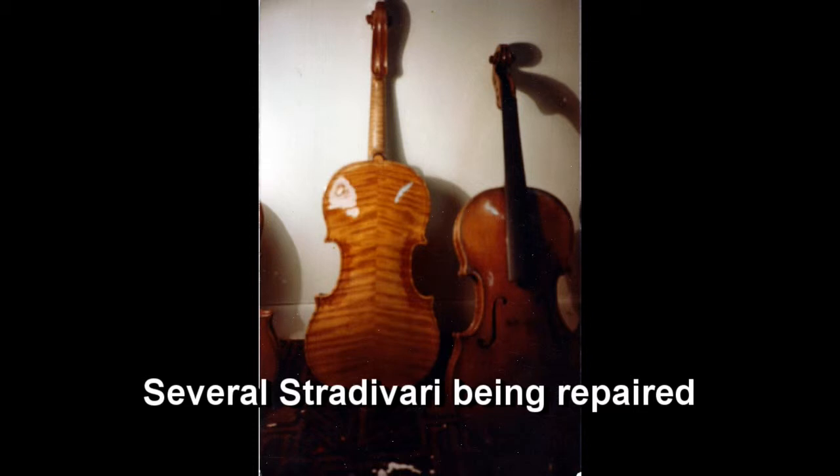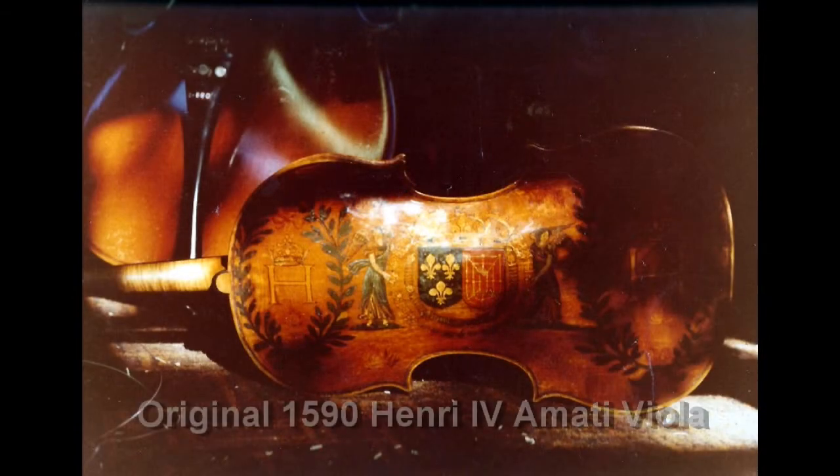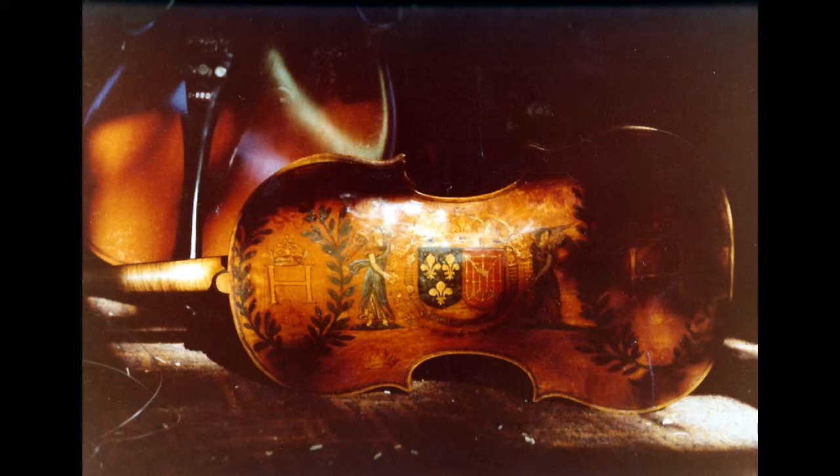Years ago, I was lucky enough to have spent a month working on the Amati viola made for French King Henry IV in 1590. And so using photographs and working notes, I made a copy of it — not an exact copy by any means, but similar to the original.